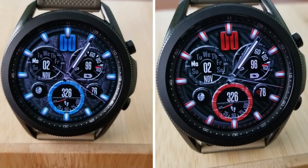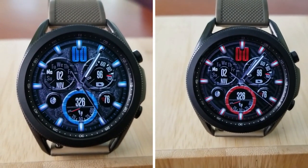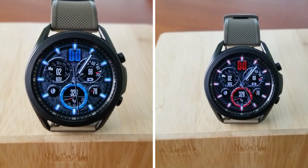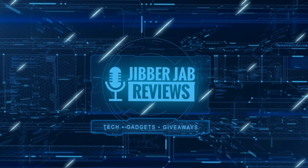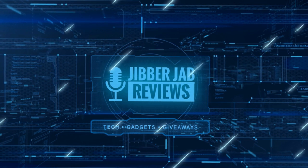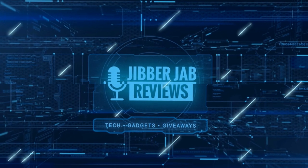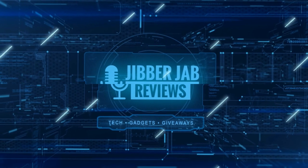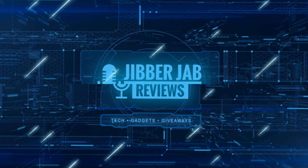Thanks for watching our review and participating in our giveaway — I hope you all enjoy the rest of your day. If you liked the video, show us some love with a thumbs up, subscribe to the channel, and share the video with your friends. With your support it really helps me keep the channel going so I can continue to offer discounts, giveaways, and fresh content. I'll see you in the next episode — take care!